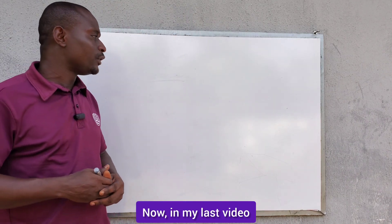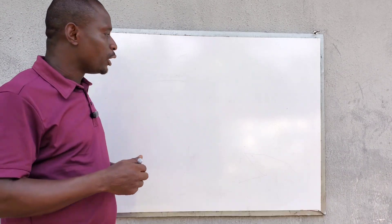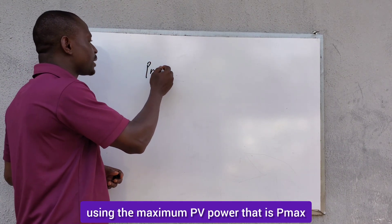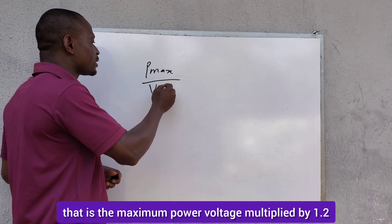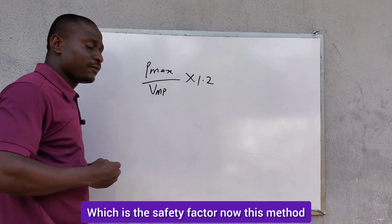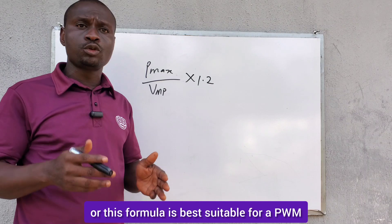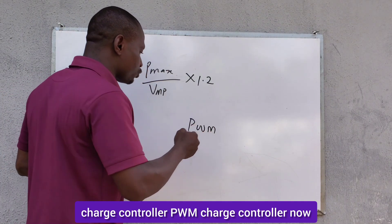In my last video, I showed you how to size a solar charge controller using the maximum PV power — that is P-max — divided by the VMP, that is the maximum power voltage, multiplied by 1.2, which is the safety factor. This method or formula is best suitable for a PWM charge controller.